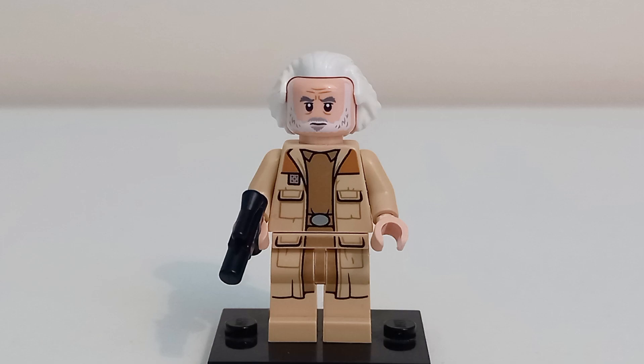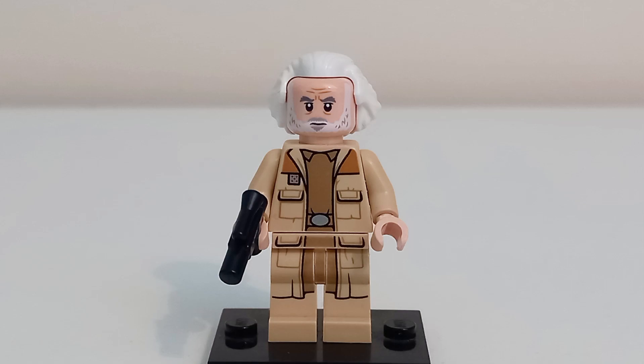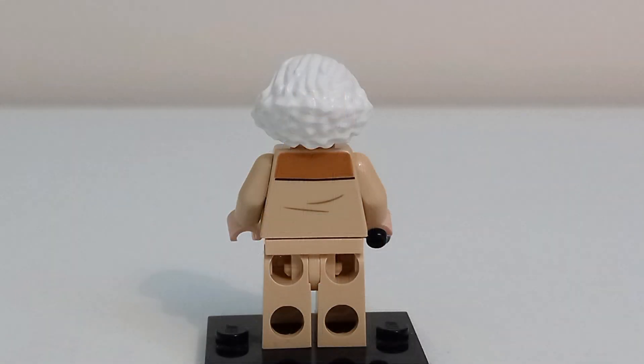The last traditional minifigure in this set is General Jan Dodonna, which is his very first minifigure, making him the only exclusive in this set. He uses the dark brown hairpiece from Back to the Future, has a neutral face print on one side and an angry face on the other — though his mouth looks a bit weird. The jacket printing is pretty basic but connects to the hips and legs, making it look pretty good, and on the back is a very basic design.